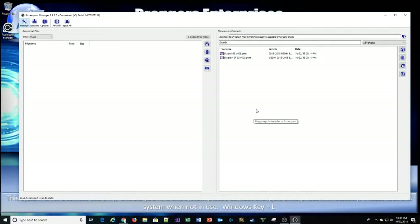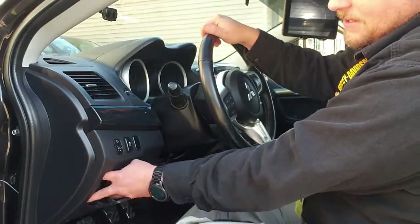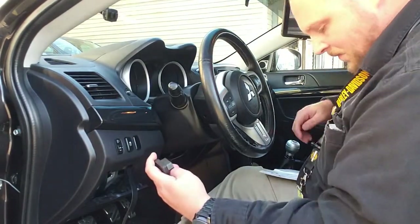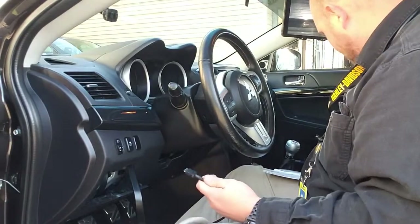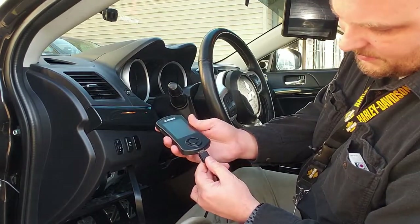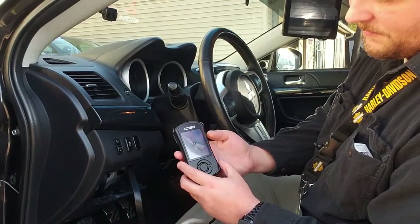Next we'll show you how to install the Cobb into your car and load your first map. Switching to the camera phone — to hook up the Access Port, open your access panel under the dash. Some of you may need to reach underneath, but I put in an extension cable so I wouldn't have to. I'll unhook my Bluetooth OBD2 adapter that's already on there and hook up the one that goes to the AP3. Note there are a couple grooves — make sure those line up, then it plugs right in. Now we can drop it into its cradle.